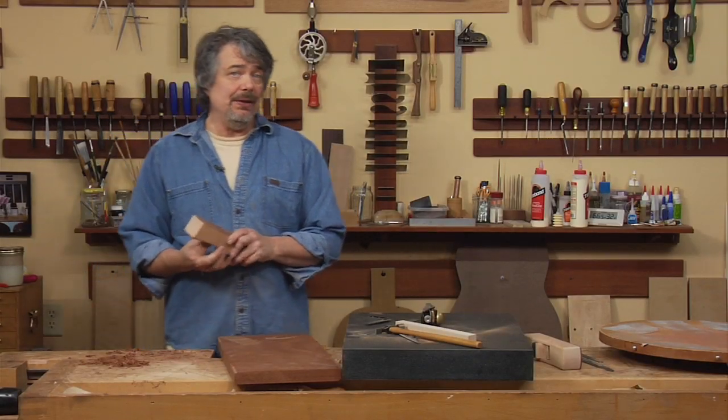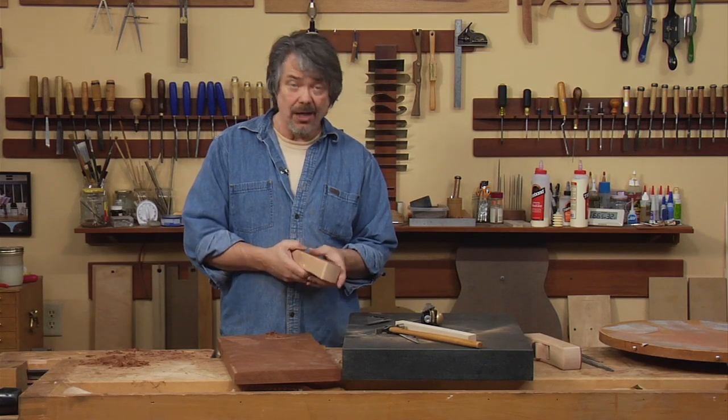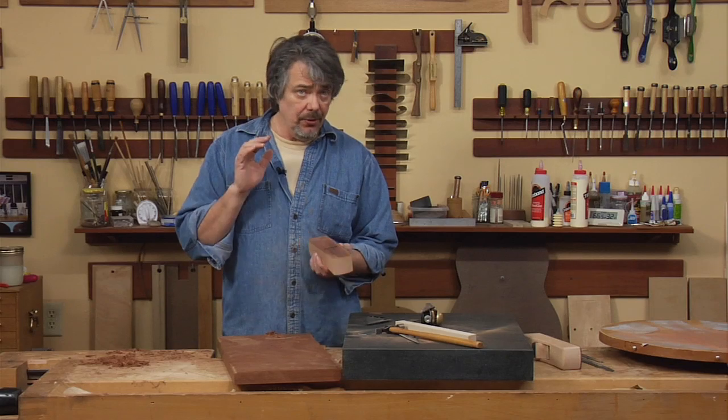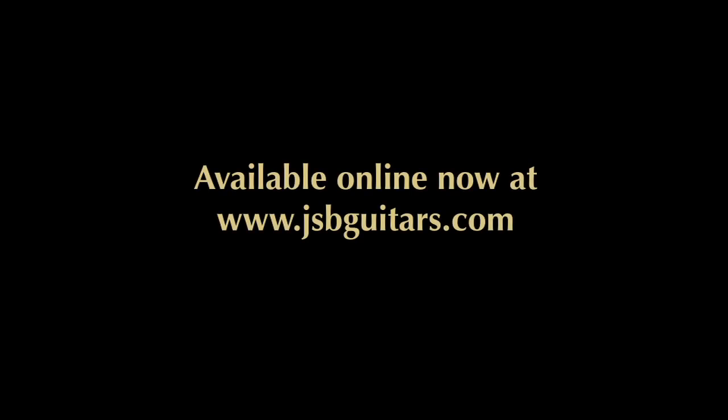With the stuff you've learned in this video, you can build any number of planes in shapes and configurations using the same exact principles that we displayed here. The DVD, plane kits, and blade and breaker assemblies are all available on the JS Bogdanovich Guitars website at www.jsbguitars.com.